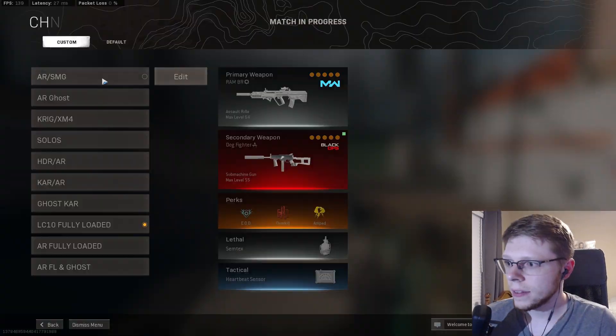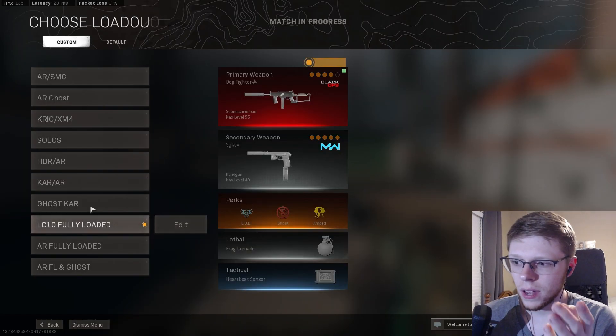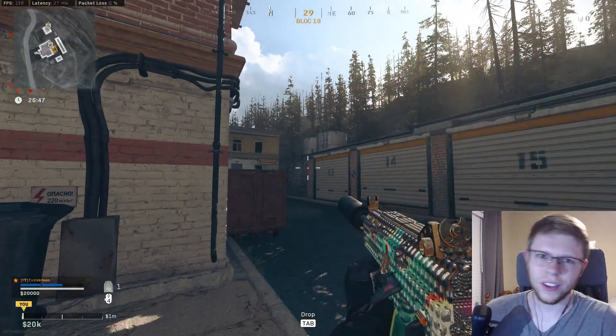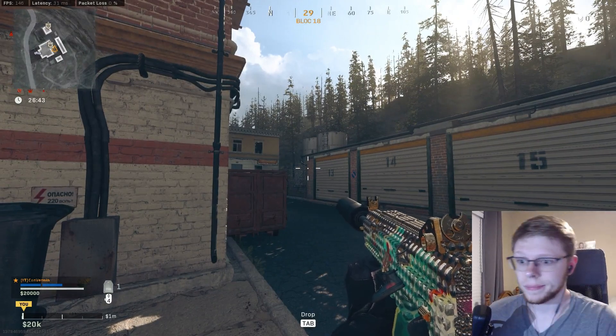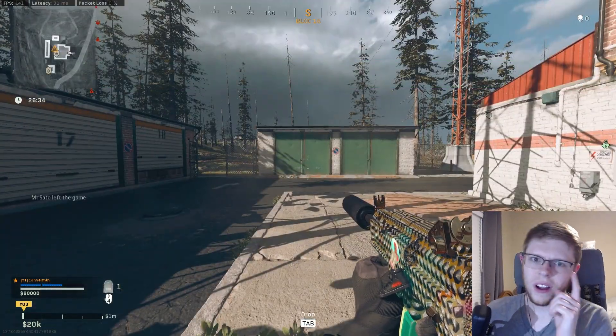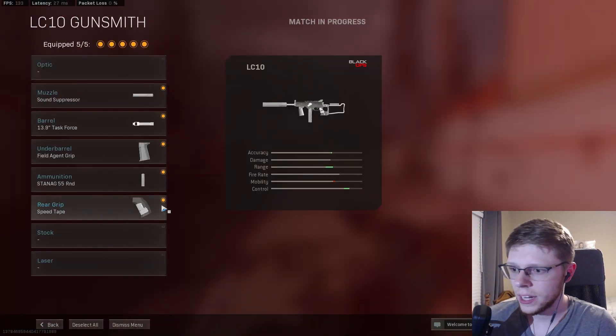All right, we're in game. Let's test out the default to get a baseline for us. This guy behind me is doing a recoil test — I'm gonna let him be. He did kill me but we made up, it's all good. Let's start off with doing some ADS speeds.